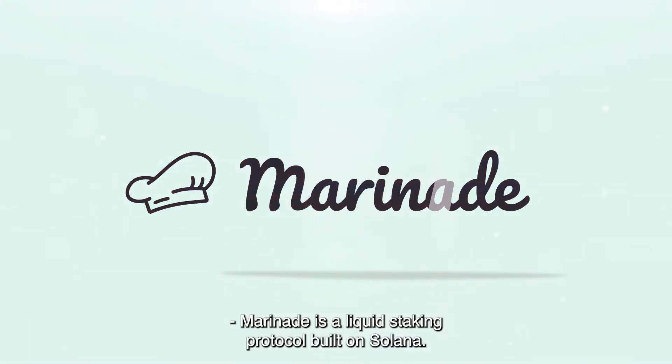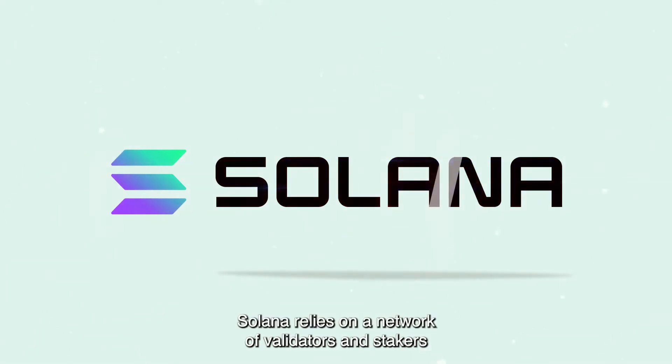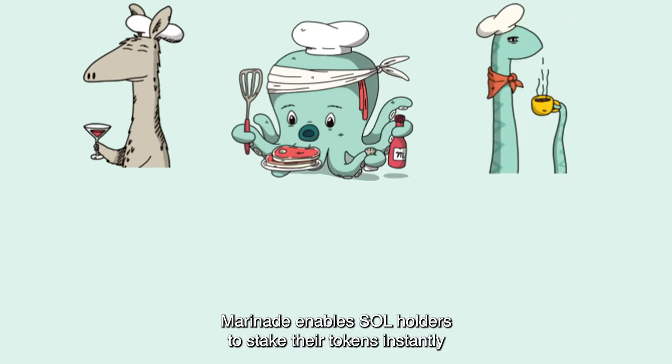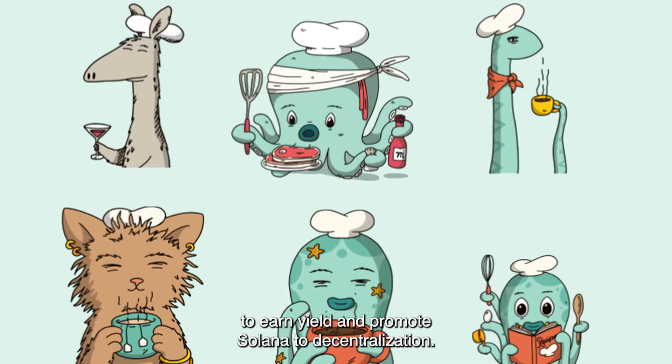Marinade is a liquid staking protocol built on Solana. As a proof-of-stake blockchain, Solana relies on a network of validators and stakers to confirm transactions. Marinade enables SOL holders to stake their tokens instantly across a wide network of validators to earn yield and promote Solana decentralization.